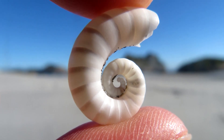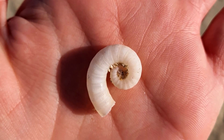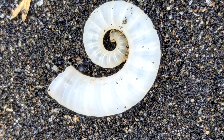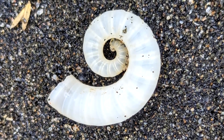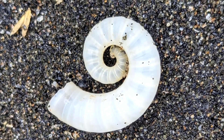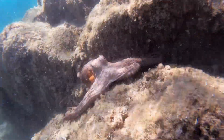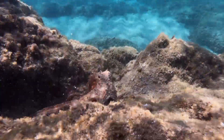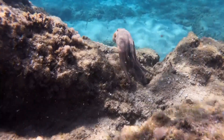It's currently believed that ram's horn squid reach reproductive maturity at just over an inch long — around 30 millimeters — which usually occurs when they're around 12 to 15 months old. Like many cephalopods, these invertebrates are semelparous, so they die shortly after mating and producing offspring. They're believed to live between 1 and 2 years.